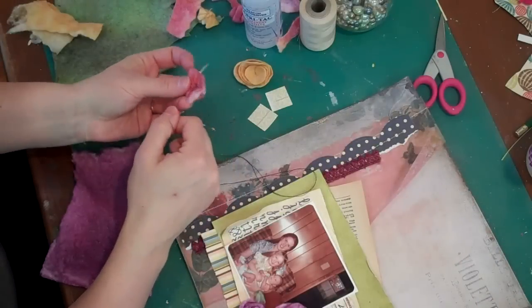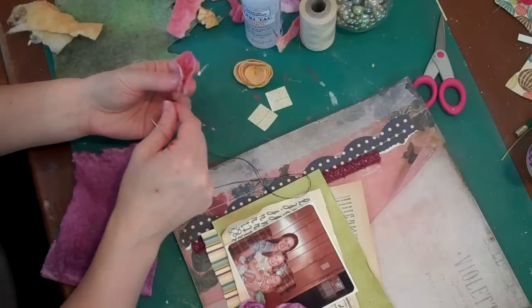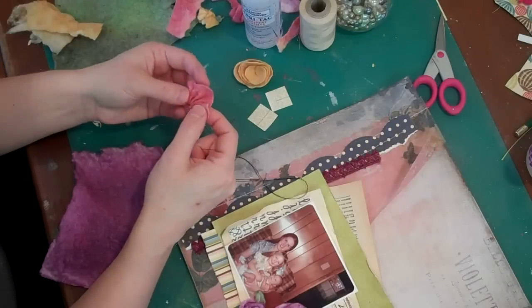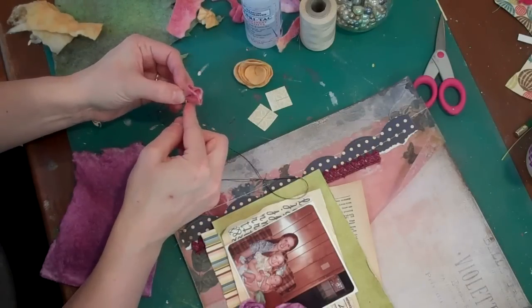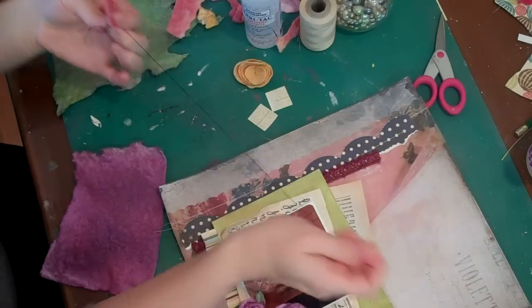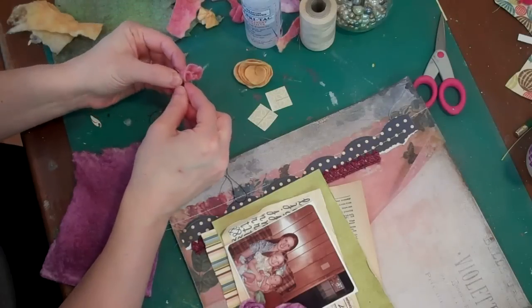After I gather it up, I always just kind of pull the ends together. This could also make a little center for a flower, or it might actually be more of a bud. So I would wrap it up and just stitch through the base a couple of times to hold everything in place. And you can see the really cute little bud shape that's emerging.